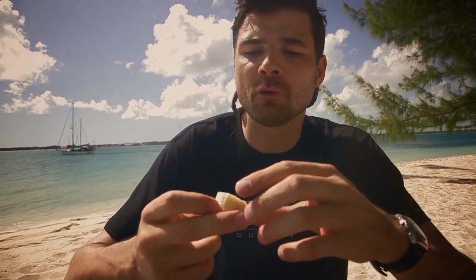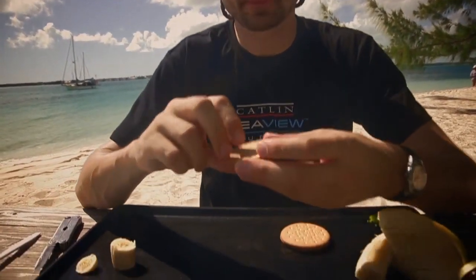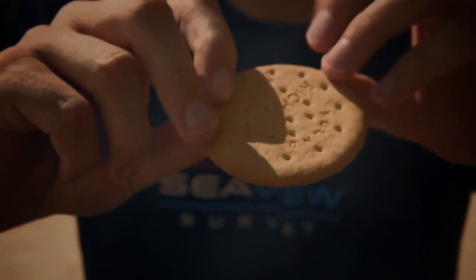Polyps are related to jellyfish and sea anemones. They're a type of animal called a cnidarian, and they're slightly different from jellyfish — they don't float around in the sea. They stick to the bottom of the ocean. We're going to use a biscuit to represent the bottom of the ocean, which is called the substrate — that's the science word for the bottom of the ocean.